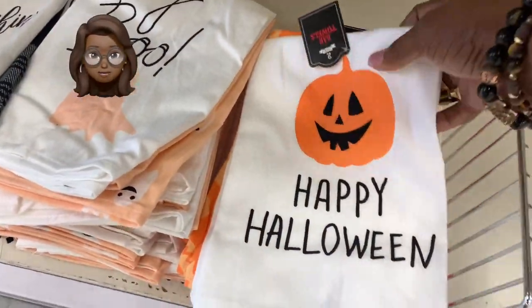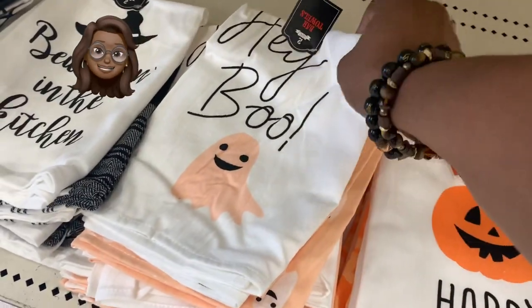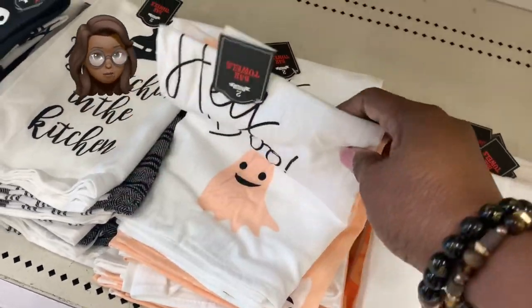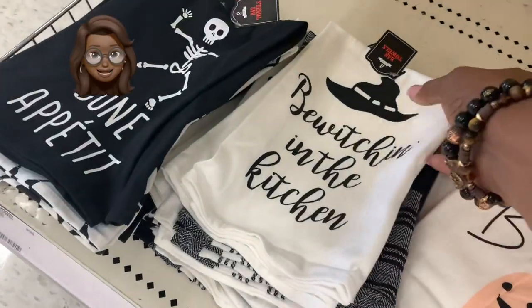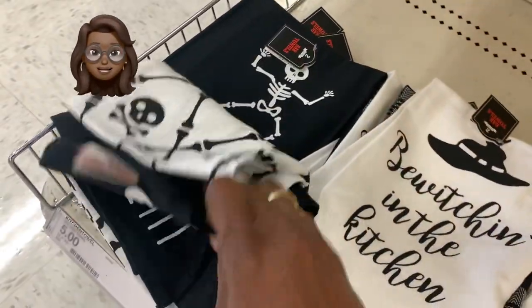There are a couple of things I always come to the Target Dollar Spot for: dish towels — ding ding, they've got those right now! But I may have to do a sequel to this because I don't see the other thing yet, and that's holiday socks at the Target Dollar Spot.